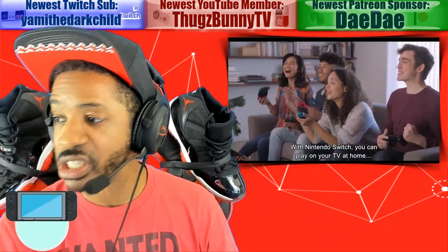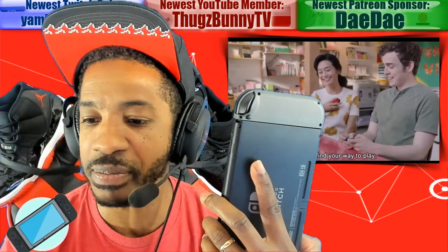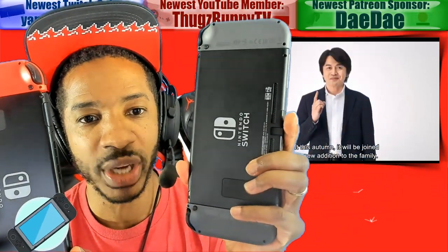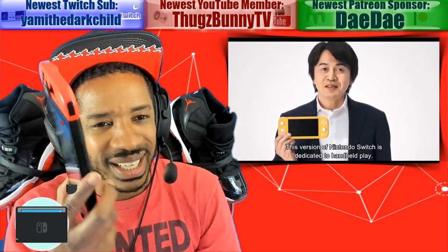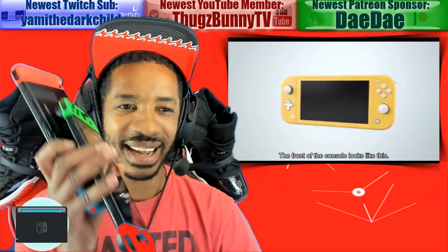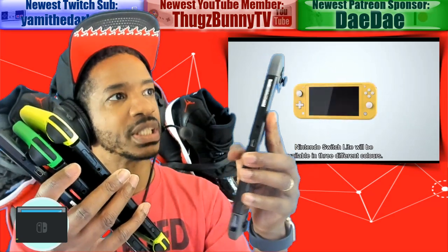My initial impressions with the new revised Switch model — I have to say it is a different material. This Switch has more of a matte feel — it's very subtle, but the older Switch models are more glossy, shiny, or slippery. I can't quite put my hand on it, but this one has more of a matte feel, and it's not because it's new — there is a difference. This is my fourth Switch and I know the difference; this one is different in the actual material of the console.